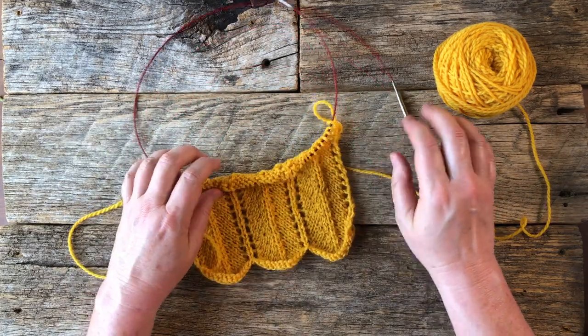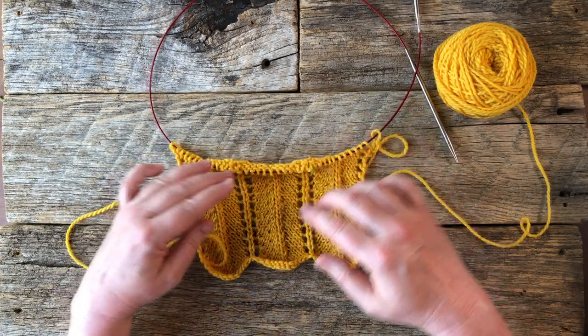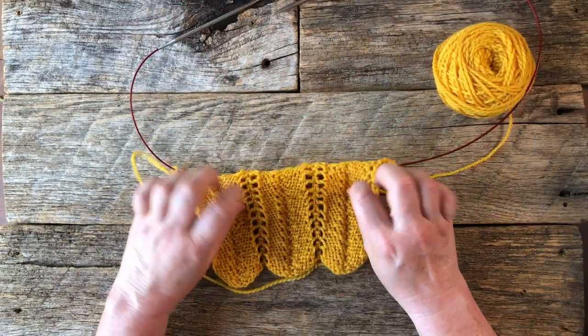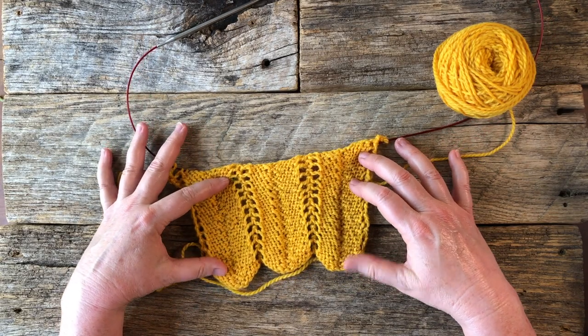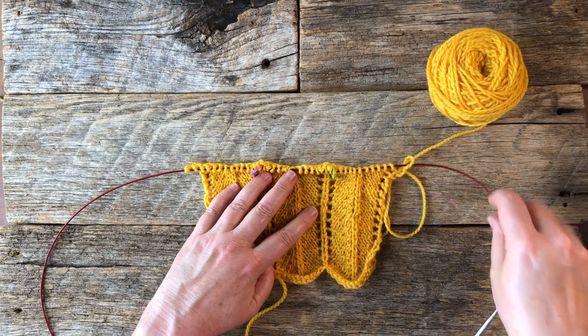This particular pattern has a very definite right side and wrong side. This is the right side, and this is what your wrong side looks like. You can see it's reverse stockinette. So it definitely has a right side and wrong side to this pattern.